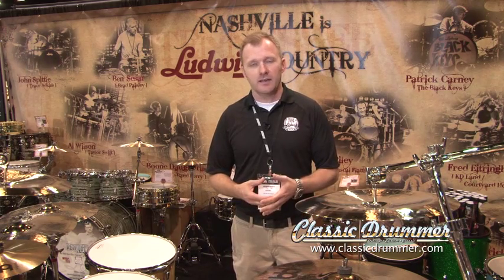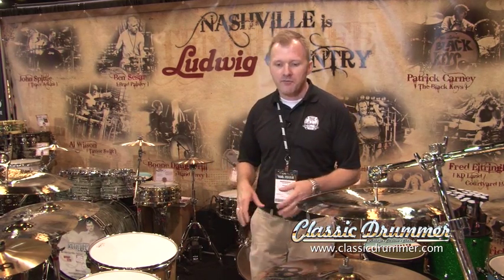Nashville is Ludwig country. We're really proud of the players that we have here, really proud of the presence that we have in town and with country music as well as an artist base that's expanding. Happy to be here and happy to be here online with you folks. So let's start off at the top.